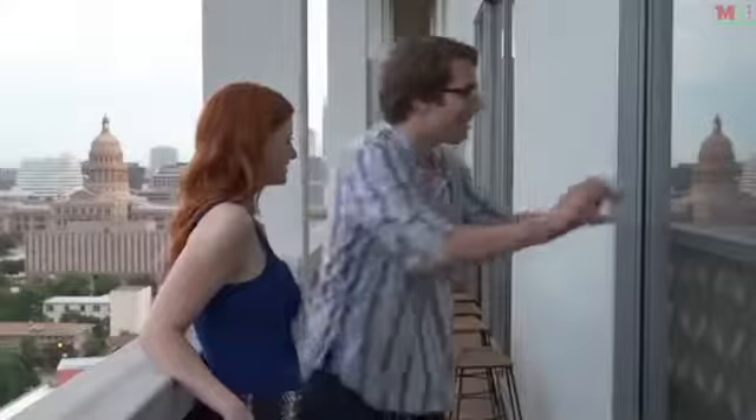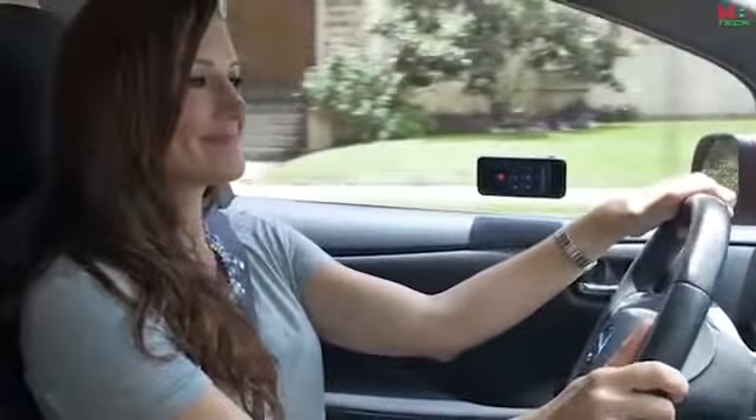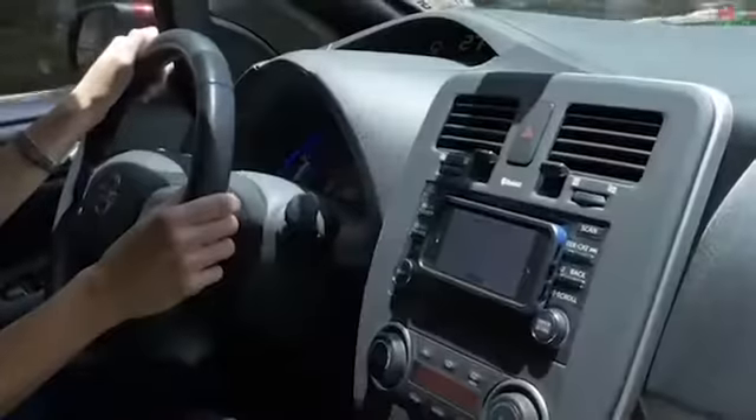Taking group photos with your phone can be as easy as a simple stick by using NanoHold with your phone. Now everyone can get in the picture. In the car, NanoHold makes any phone hands-free. Feel safe to chat with friends. Just stick and go wherever the road may lead you.